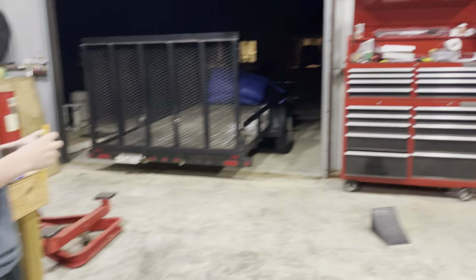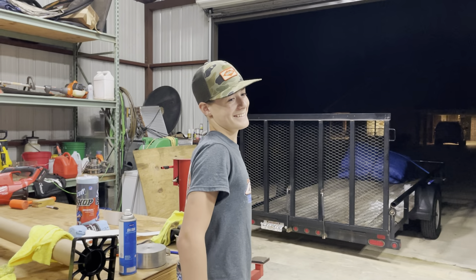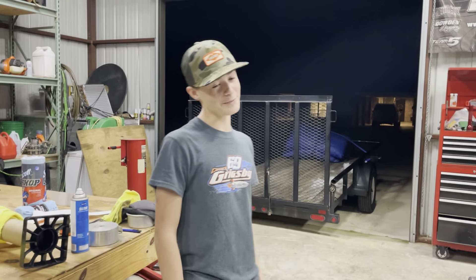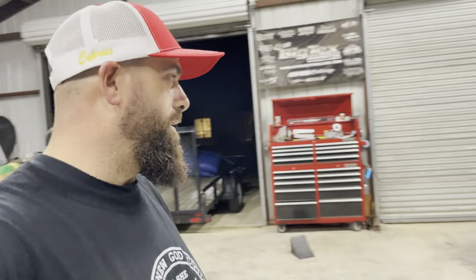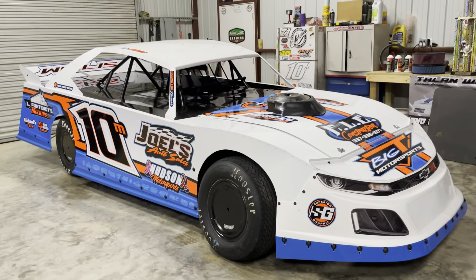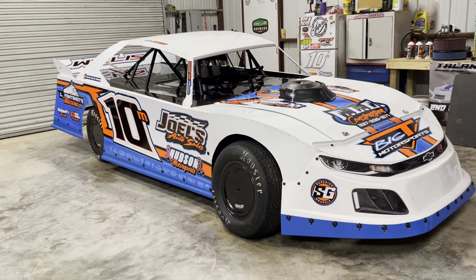Who's going to be your favorite late model driver with Hoffman going to the late model world now? I don't know. I like Hoffman — I like his driving style. Yeah, I do too. He can get it done. Anyway, we'll catch y'all tomorrow at the parade. We'll try to get a little footage there, throw a little candy.